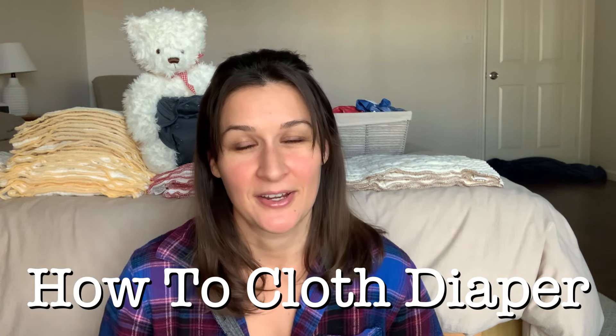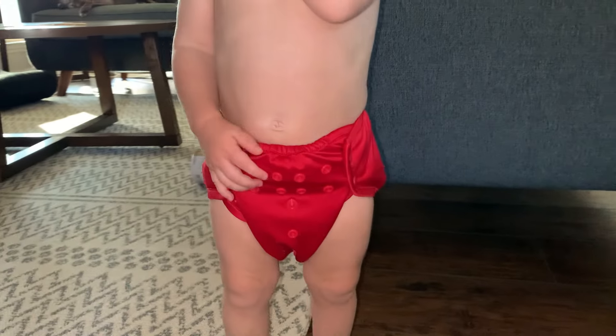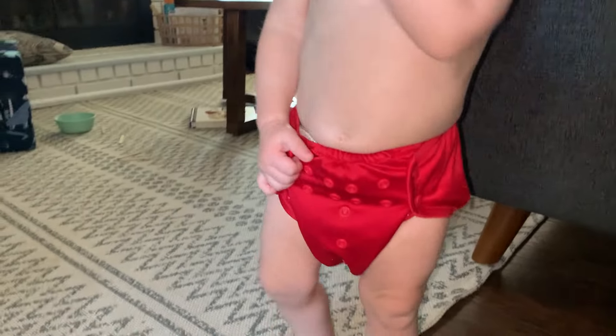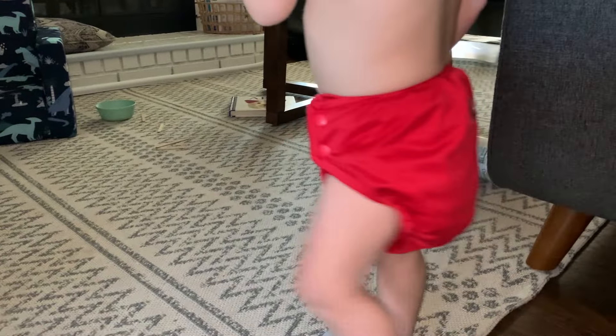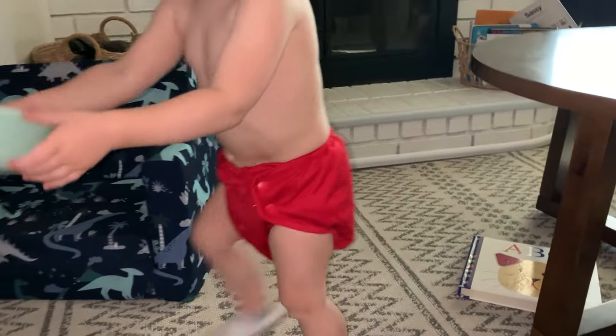Hello, today I wanted to make a video on cloth diapering. I want to share with you how to cloth diaper, how I cloth diapered my baby, and all the benefits that come along with it. I have three children — my first two I used regular disposable diapers, and then with my third I decided to do cloth diapers. If I were to have another baby I would definitely do cloth diapers again because overall the experience was really nice and we enjoyed it.